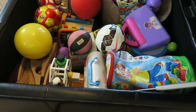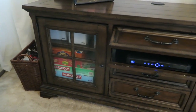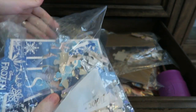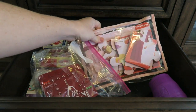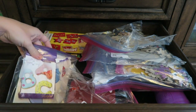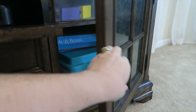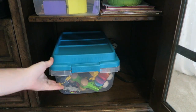Here is our media cabinet, where we keep a lot of our toys as well. In this bottom drawer we have our puzzles. A trick to save space is to cut out the picture of the puzzle and then put the puzzles in plastic zip-lock bags instead of the boxes, because the boxes take up so much room. We also have some cards, memory card games, and flash cards — everything is organized into bags so the kids know where to put things back.